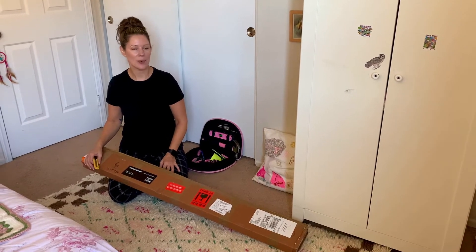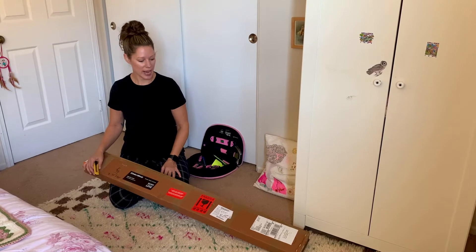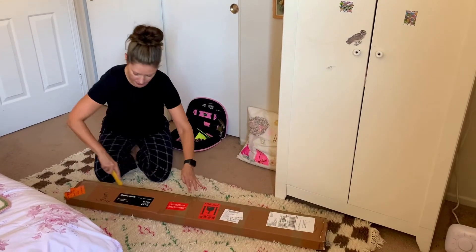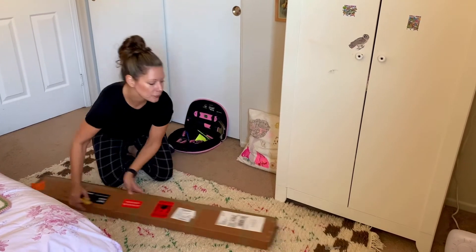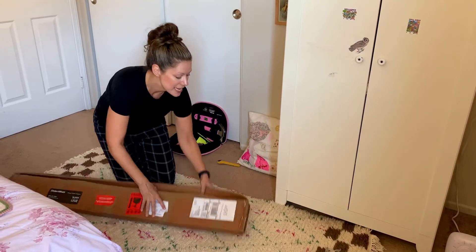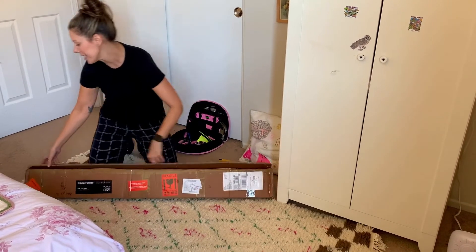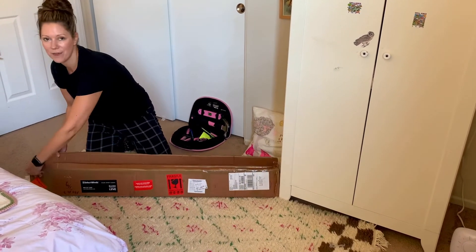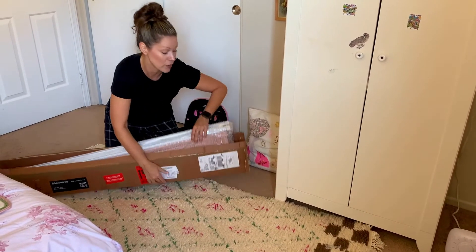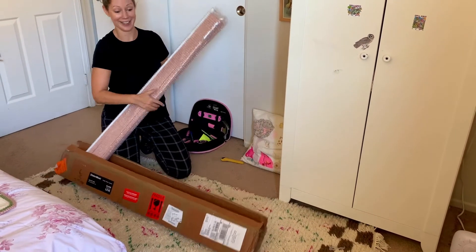Okay, so this is how Select Blinds comes — pretty simple packaging, which is nice. We just had to measure the window, and this is it. I'm going to open this up and you're going to be amazed at how these just snap into place. This is great if you're renting and you don't want to put any holes in the wall, or if you don't have a drill — you don't need anything for this.